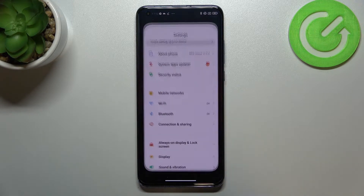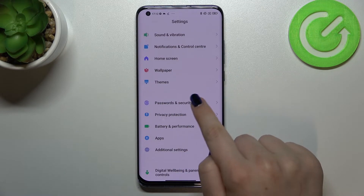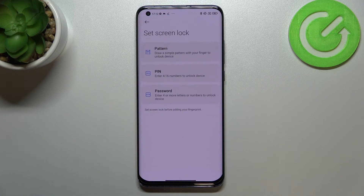First of all we have to enter the settings and now let's scroll to find the passwords and security. As you can see right here in this very first panel we've got the fingerprint option, so let's tap on it.